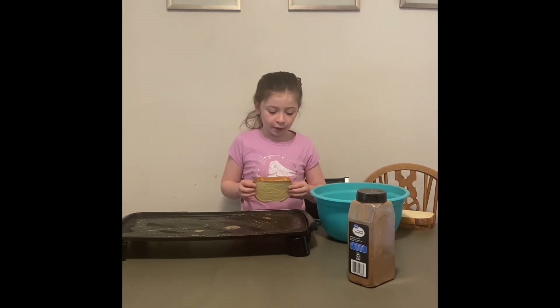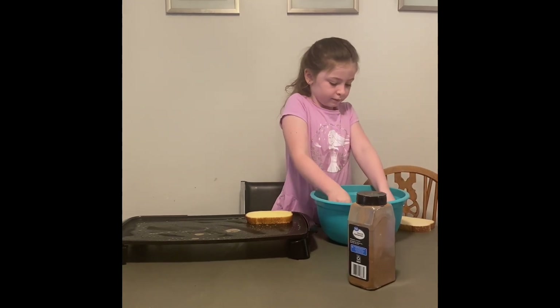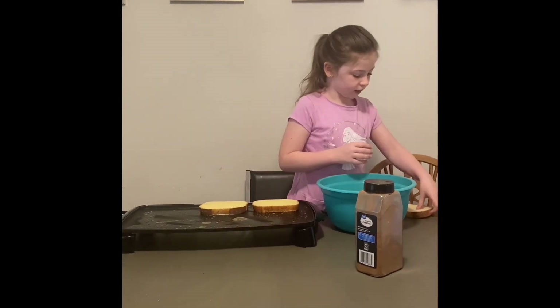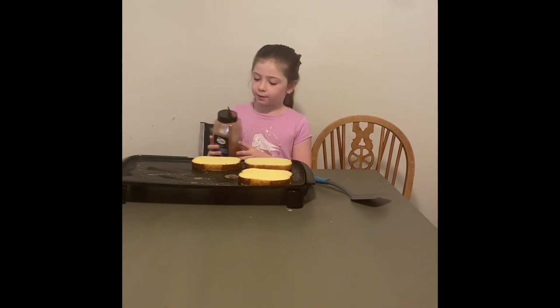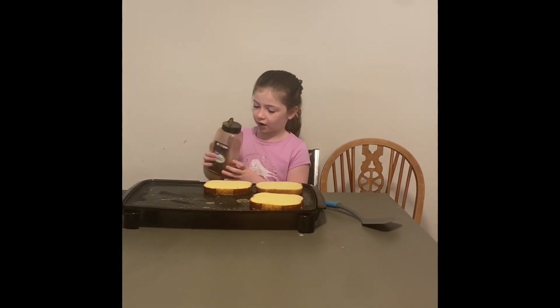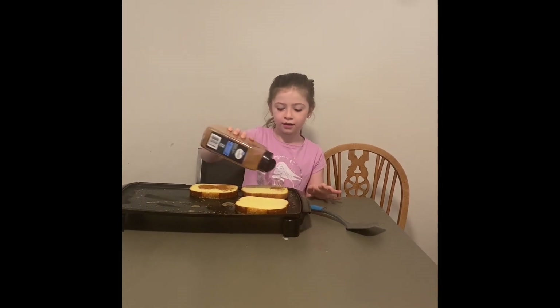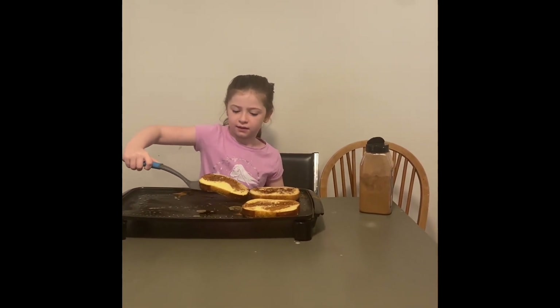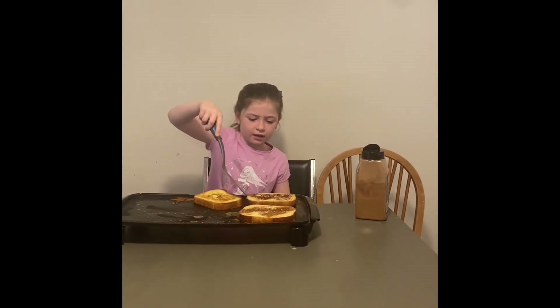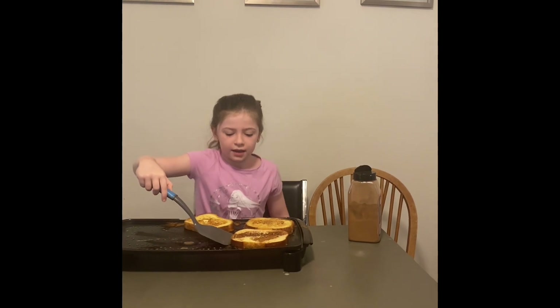So now we have to put it on the grill, but be very careful. And now do another. And now we have to flip them. Now it's time to flip these. And now the next one. And now the last one.